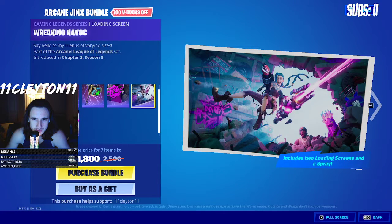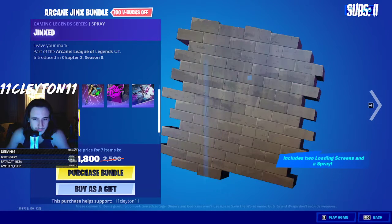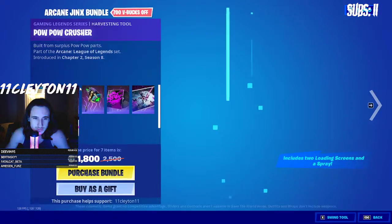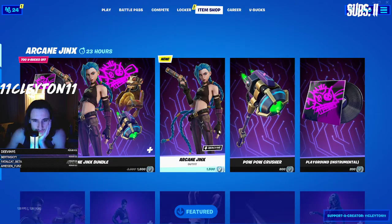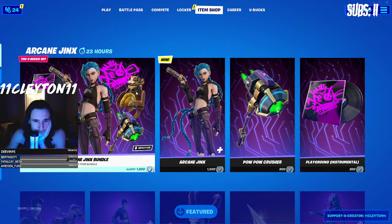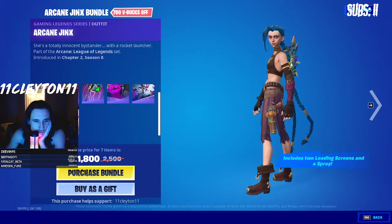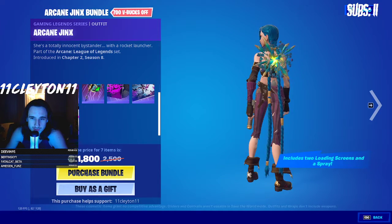They're good loading screens — it's typical Jinx, she's got a sideways minigun. There's also a spray. The skin itself is 1500 V-bucks, which seems pretty standard. For an extra 300 you can get the pickaxe, the music, and the extra goodies — it's discounted, so it's a decent deal.